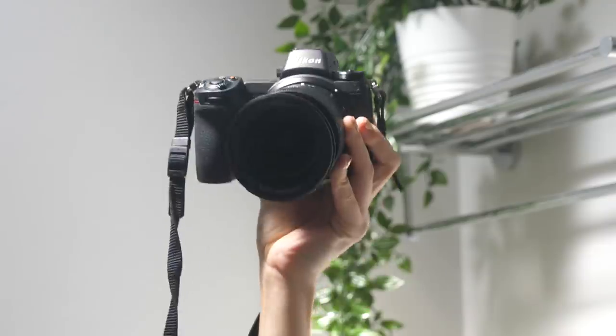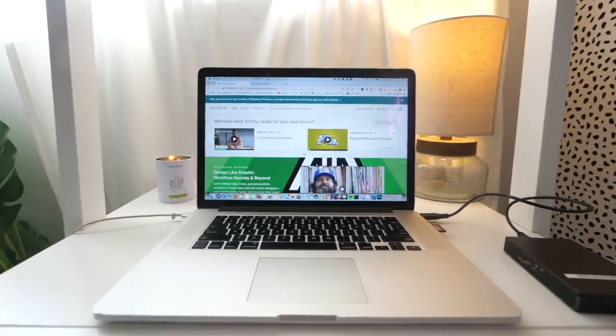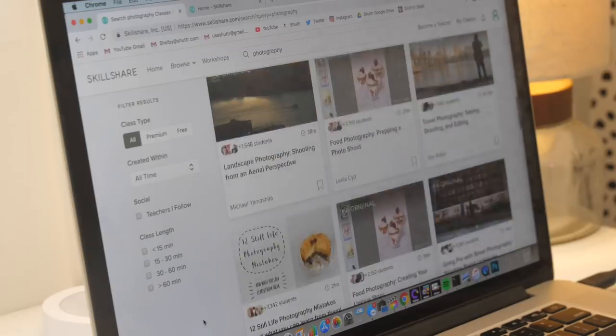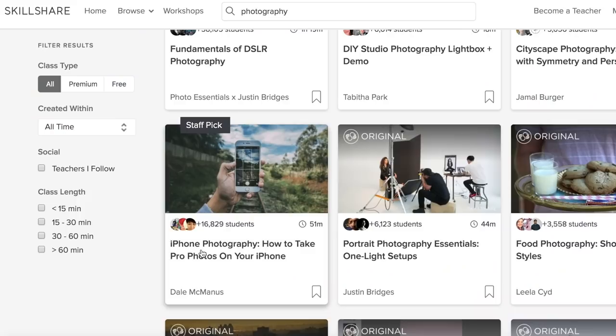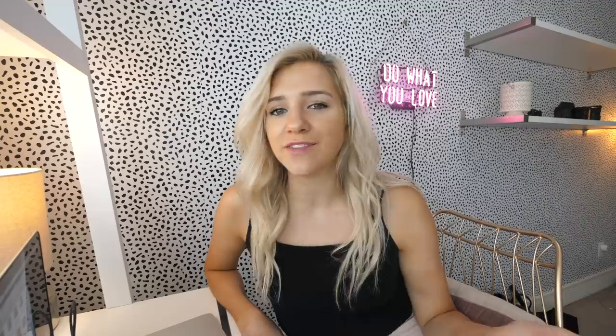If you want to learn more about photography in general, I recommend Skillshare — this video is sponsored by them. Skillshare is an online learning community for creators with more than 25,000 classes in design, business, photography, and more. I recommend this iPhone photography course because it'll teach you the basics and how to shoot better composition. I've actually had a Skillshare membership for a while that I pay for myself. The courses are more extensive than tutorials you find elsewhere on the internet, and at $10 a month it's worth it. There's a two-month free trial linked below.